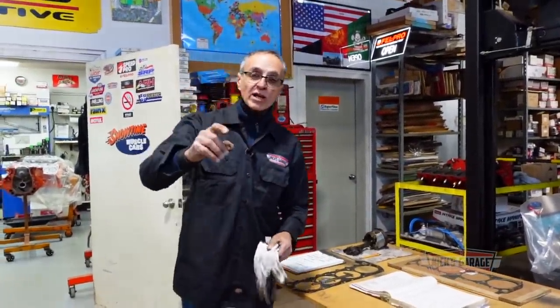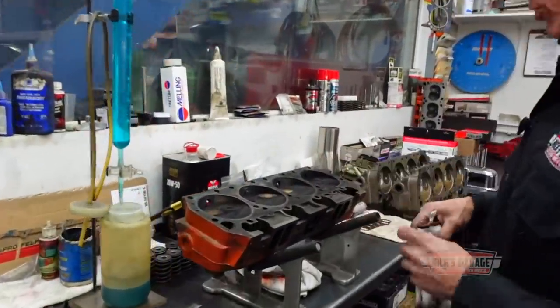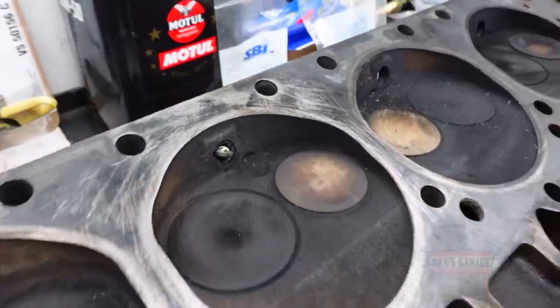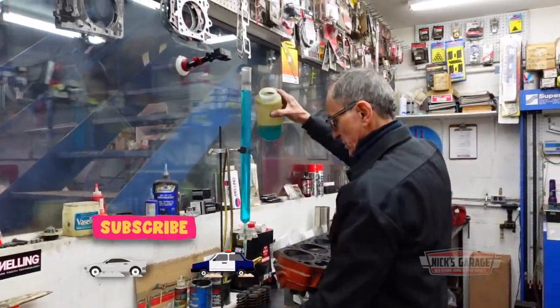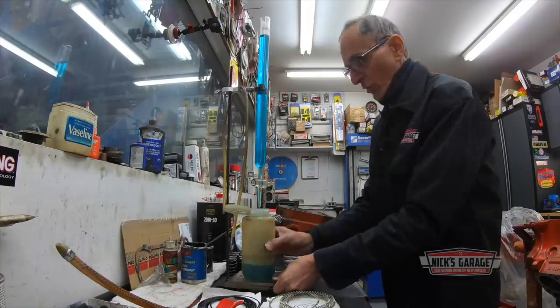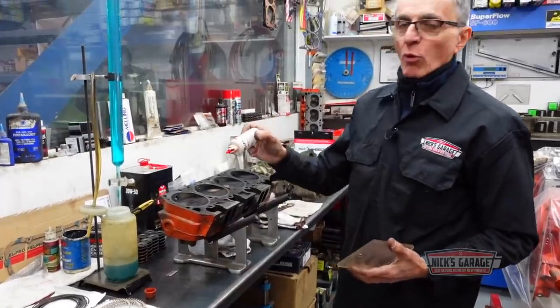At the same time, we need to know the CC — the chamber volume in the cylinder head. I know that cylinder head has not been machined or milled, and it's supposed to be from the factory 88cc. So I'm going to do a test to show you how we measure CC in a cylinder head. I have the valves closed, the deck cleaned, the spark plug installed. We fill it up with a liquid — 50% alcohol, 50% water — bringing it up to the zero mark on the burette.